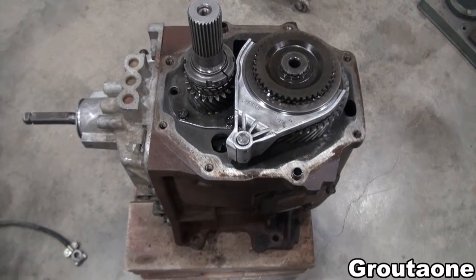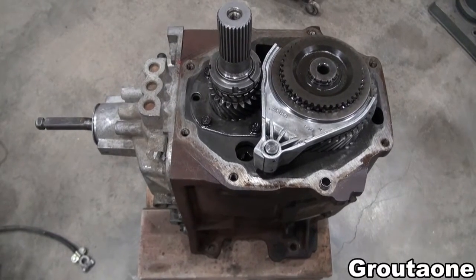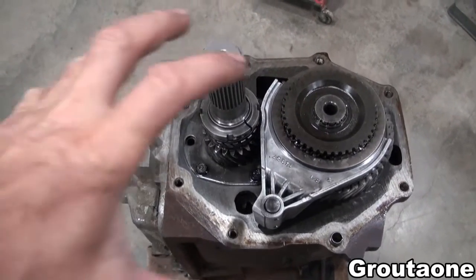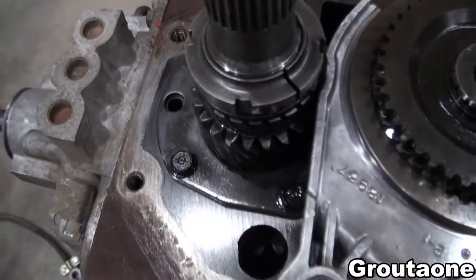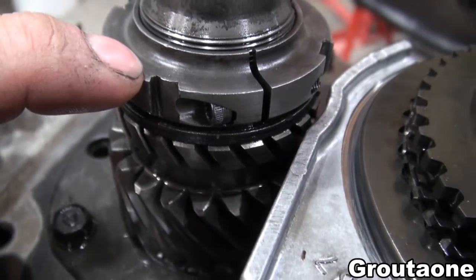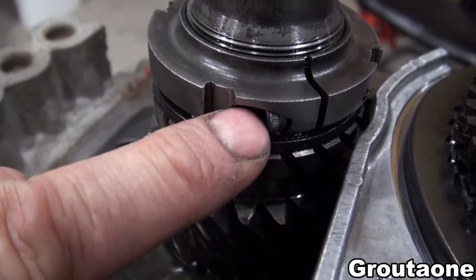This is an NV4500 five-speed transmission from a Dodge Ram. In this video I'd like to remove the fifth gear assembly from the end of the transmission. So far all I've done is remove the aluminum adapter housing and I've also loosened off this retaining nut here. These can be quite tight sometimes, but in this case it's a split design and so I was able to loosen it.